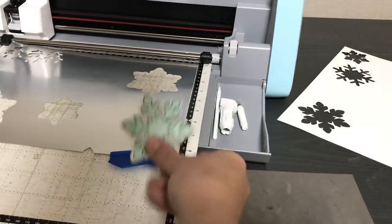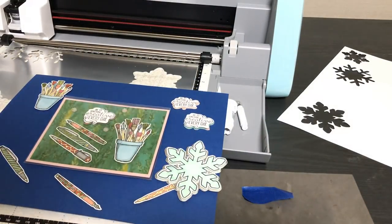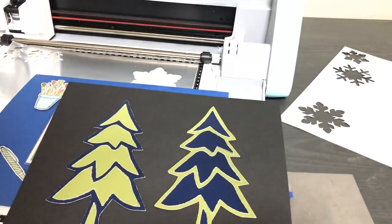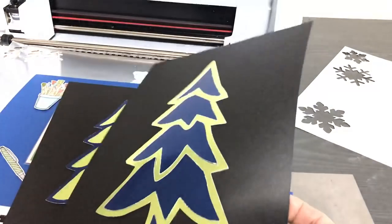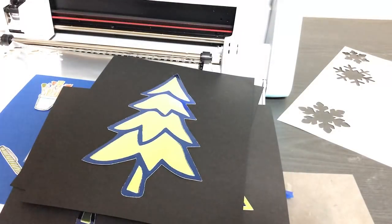It can also do other things if you buy accessories. I scanned in a stamped image and created these Christmas trees using what's called scan-to-cut data. The image was from one of the cuckoo clock dies. So you can scan in stamped images and make layered projects like that.